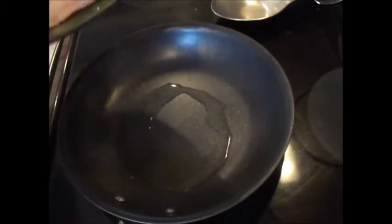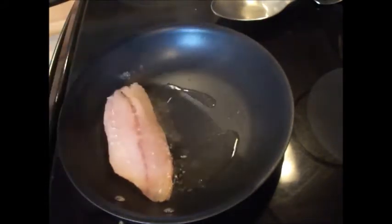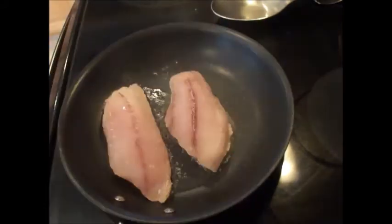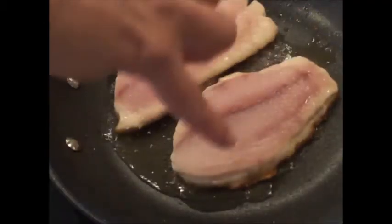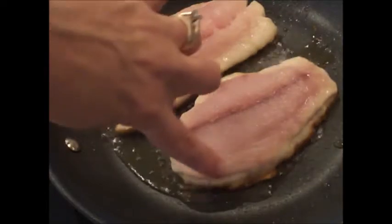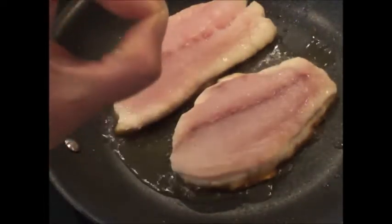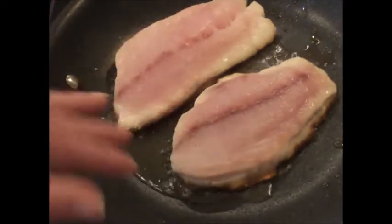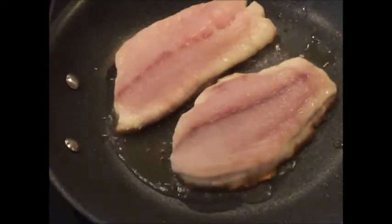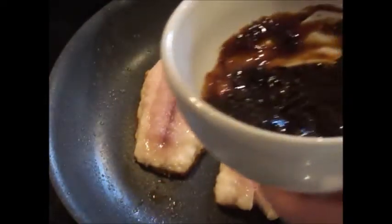In a frying pan with about a tablespoon and a half of extra virgin olive oil, we're going to add our fillet skin-side down. Let the fish cook to get a nice crust on that skin. After about three and a half to four minutes, you can see that nice golden crust forming around the outside — the skin is nice and golden and crispy just the way we like it. Now I'm going to remove any excess oil from the pan and move to step two.